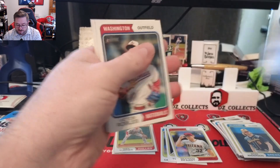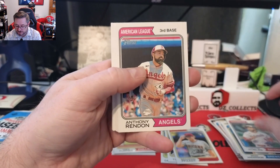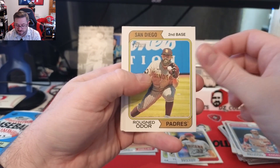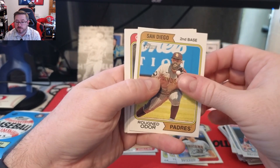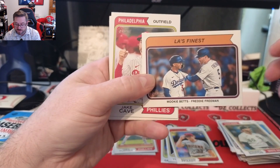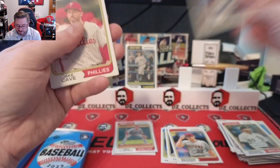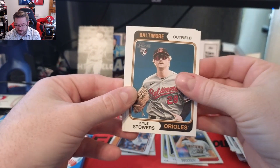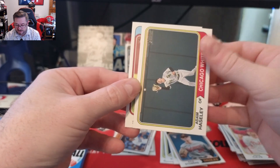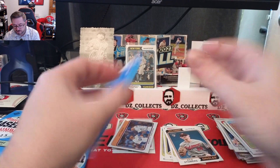On to the next pack, hoping we hit some image variations. Victor Robles — we obviously didn't get a hot box, no purple chrome. Anthony Rendon, Nate Eaton, Ned Odore, Gregory Santos. We have an L.A.'s Finest insert — Mookie Betts and Freddie Freeman, that's a cool card. Jake Cave, Kyle Stowers rookie for the Orioles, Adam Haseley for the White Sox, and Chris Stratton for the Rangers.